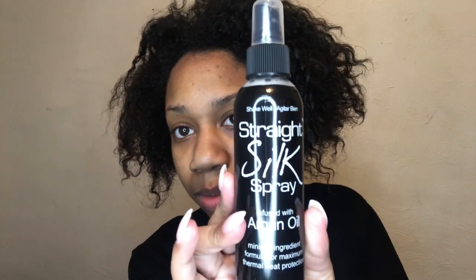As you guys can tell by the side of the video, I'm going to be reviewing this product right here. This is the Junior Labs Straight Silk Spray. This product has minimal ingredients — there are only 1, 2, 3, 4 ingredients. Literally 4 ingredients.